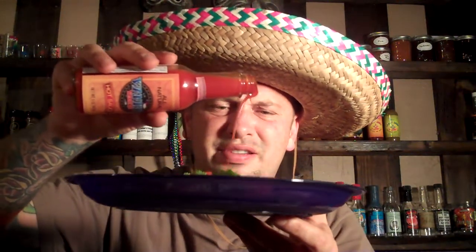Alright baby, first time ever having Wanky's Yankee's Fermented Red Caribbean sauce — let's go! Oh yeah, oh baby! That is a Caribbean red taco right there. Here we go, I'm gonna put this up on here. Take me to the Caribbean, David!